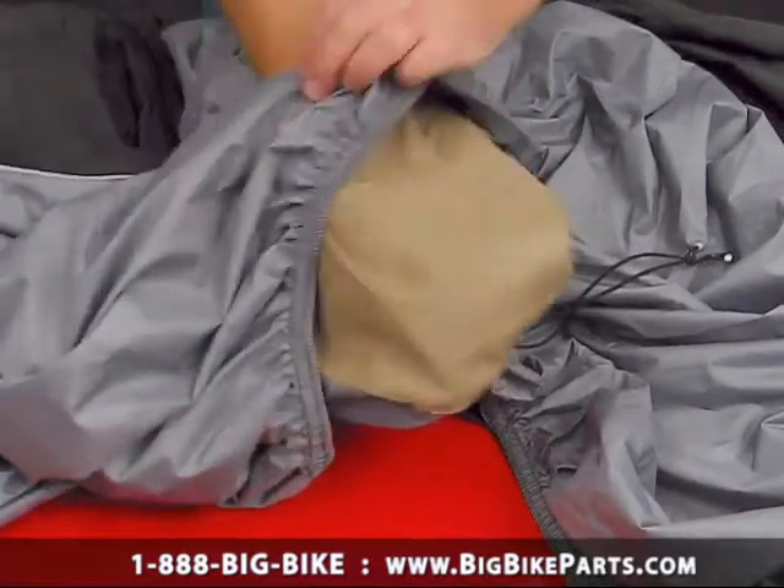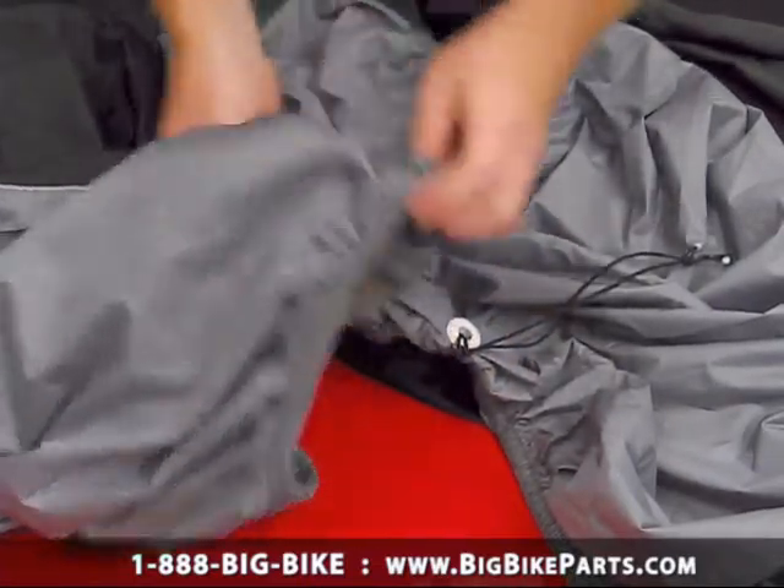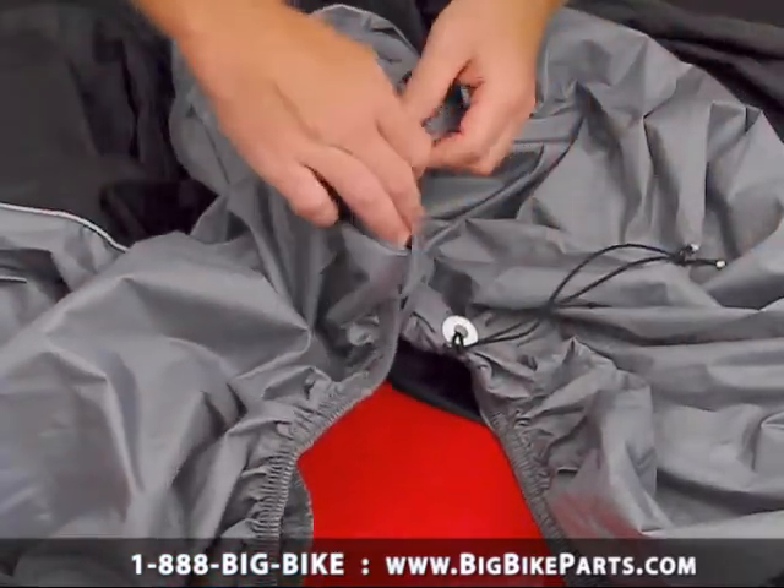Inside the rear of the cover is your heat shield. This will allow you to put the cover on while the bike is still hot. The elastic hem on the bottom keeps the bike cover around the bottom of the trike, fitting very tight.